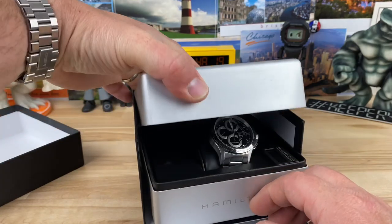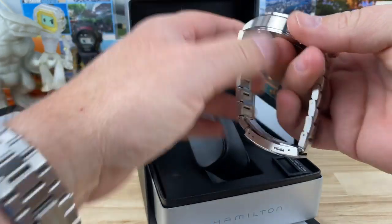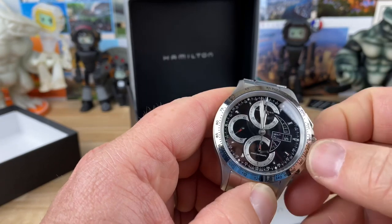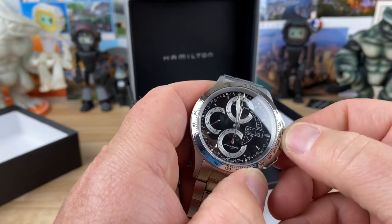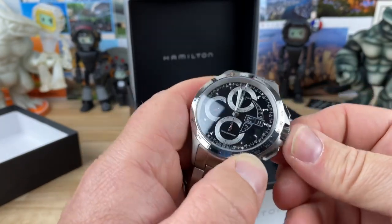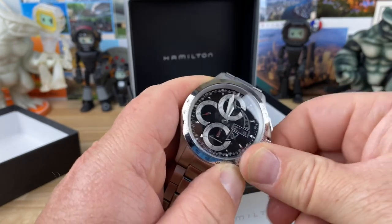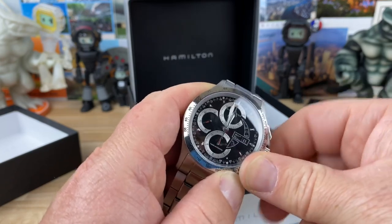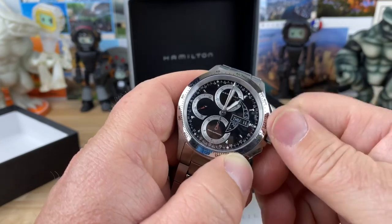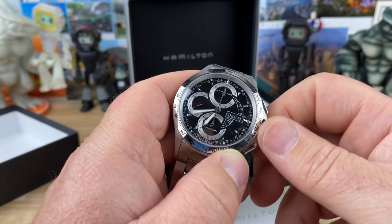My buddy Jerry sent over this very special Hamilton using the Valjoux chronograph automatic movement. Oh man, I can't get that sucker out — let's get this thing running. I had only seen pictures of this. Memo actually posted up some pictures and Jerry ended up buying the watch, but this thing is pretty funky. For one, it has a really cool design layout and the handset is very fun.